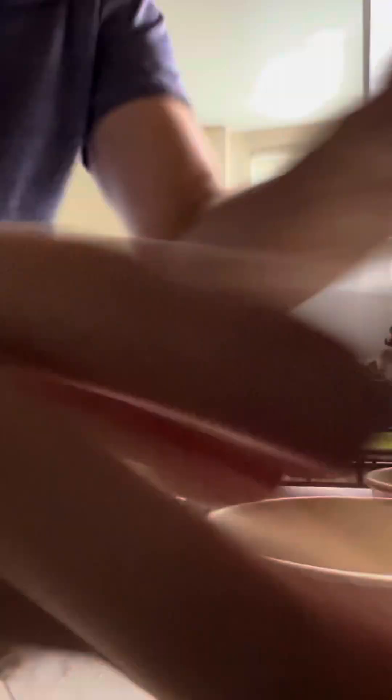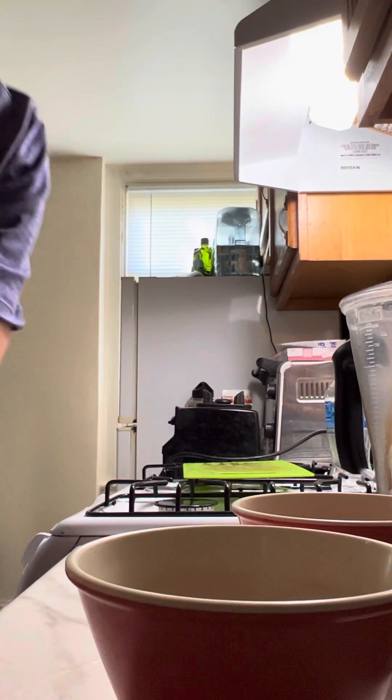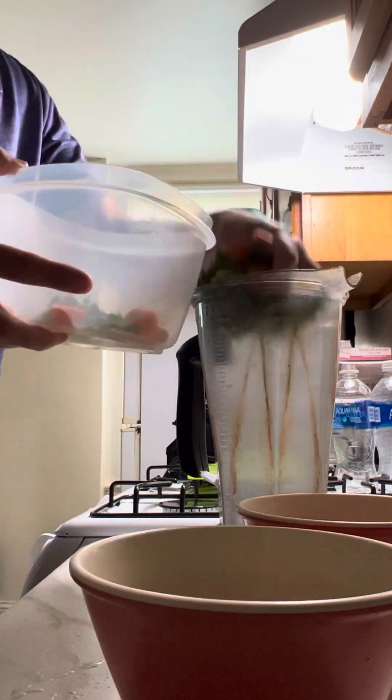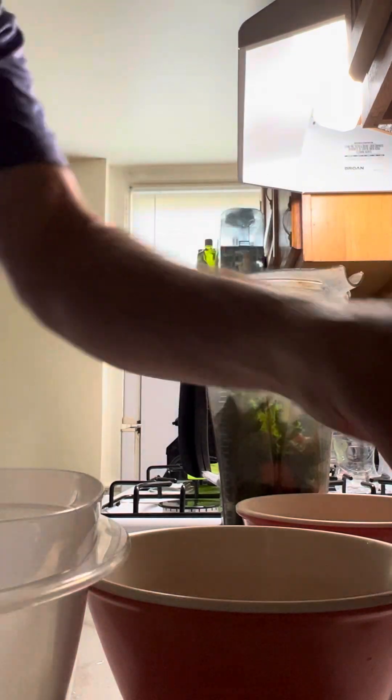So I'm gonna set the phone down here and see if we can take a look at this. Hopefully you can see what I'm doing — my first time doing this kind of video. Okay, so I'm gonna take the kale and the carrots and pop that in there. It doesn't really matter what order; this is just how I like to do it.